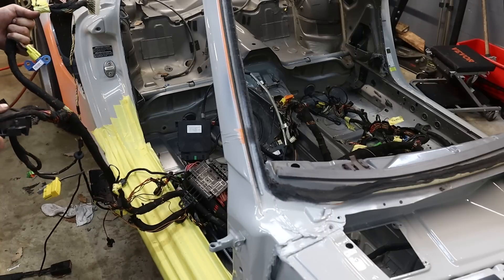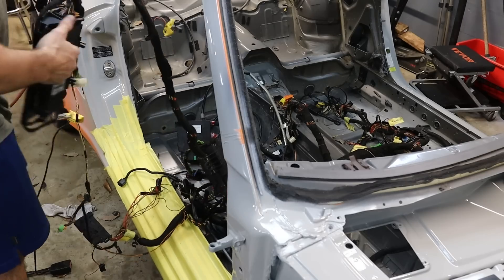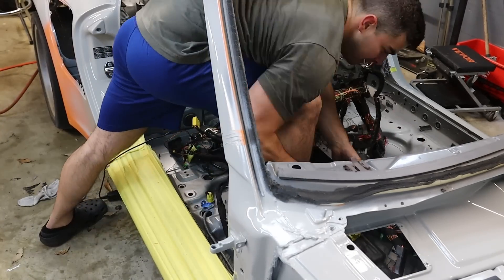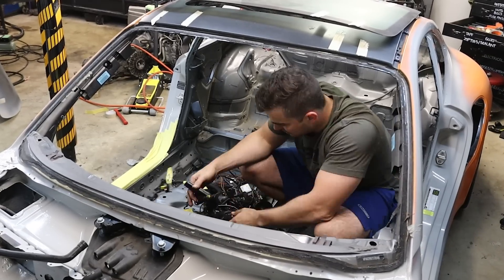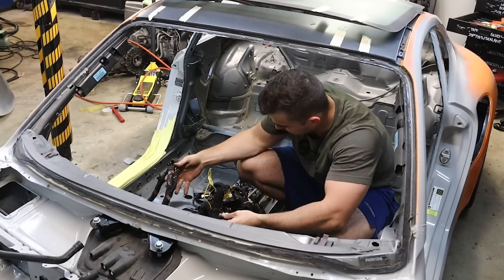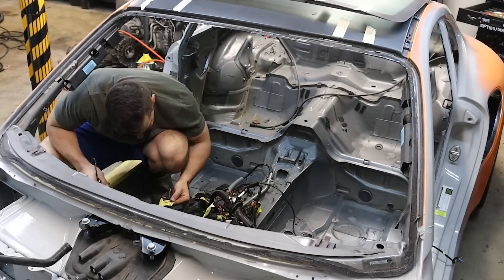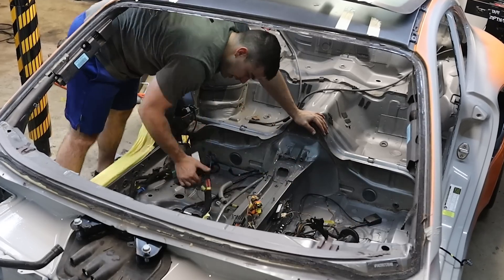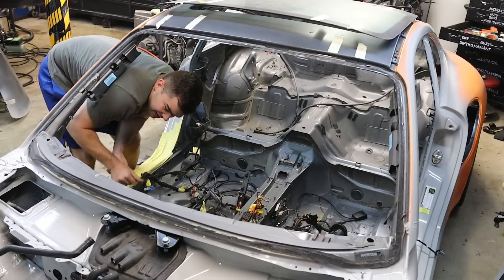I flip-flopped driver and passenger because I'm an idiot — but that's all right, we can fix this. Now we're getting somewhere.